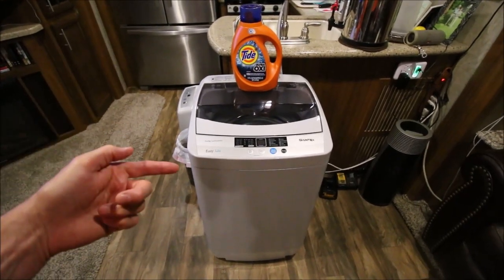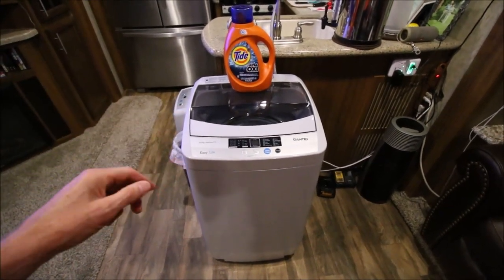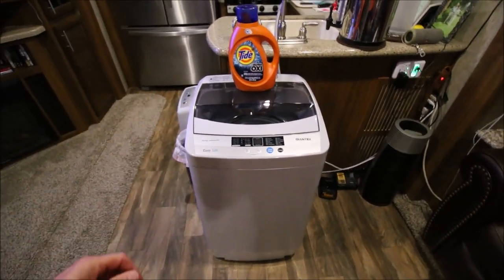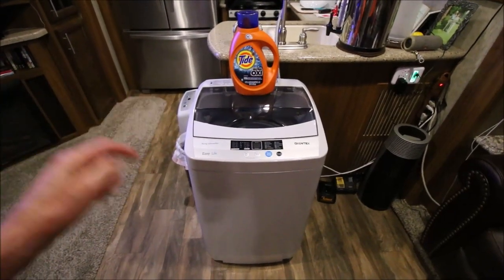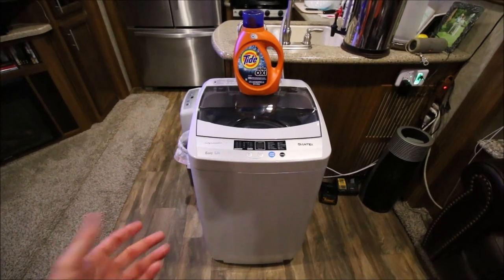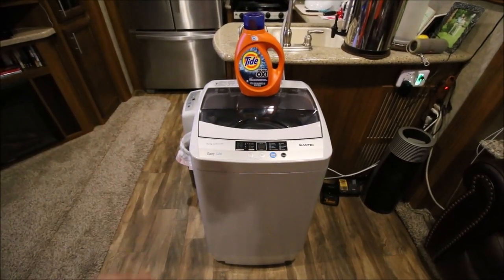Throughout the day I'll put clothes in the washer — I'll just leave the lid open and throw my gym clothes in there, my work clothes in there. At the end of the day, whatever I wore after work goes in there. And then when I hit the start button, it either has to just put a little bit of water in there or it's going to start spinning right away.